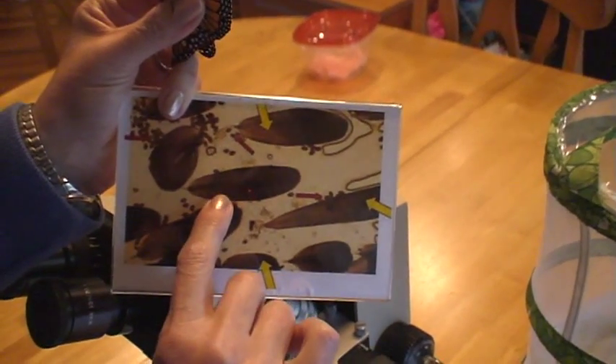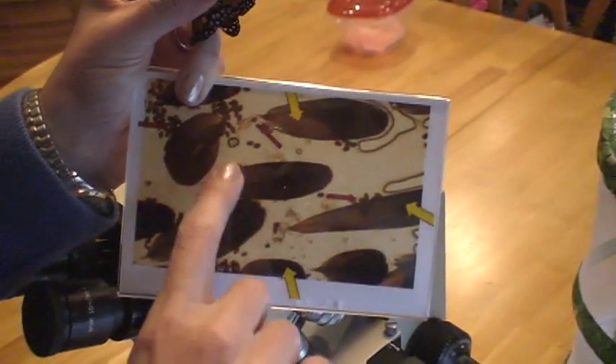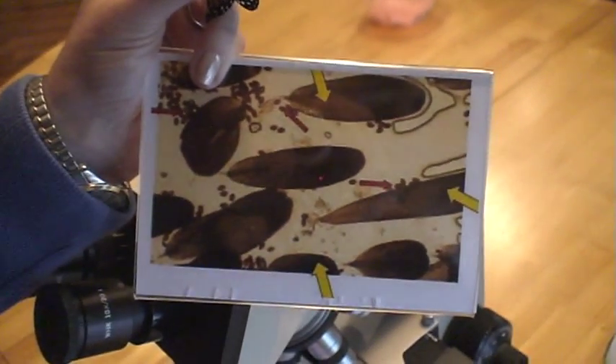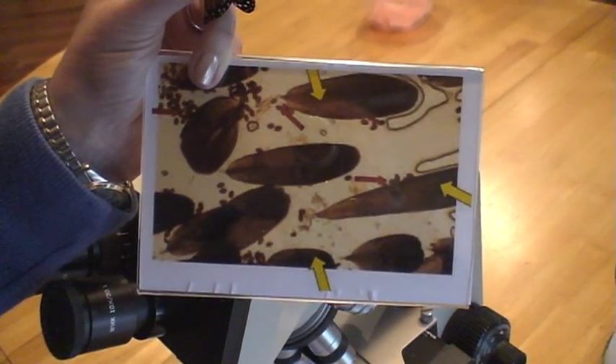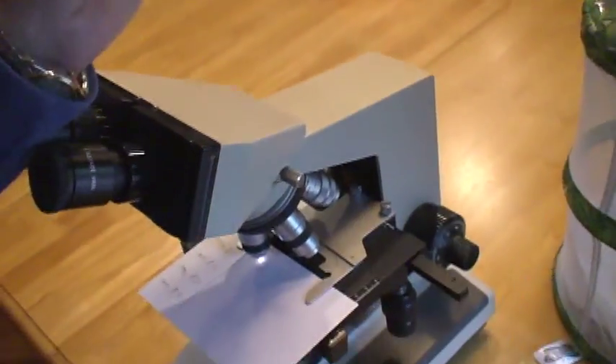These are the butterfly scales that they have along their entire body and wings. And then these are the parasites OE. This particular butterfly does not have any parasites, so I will release them.